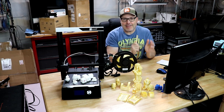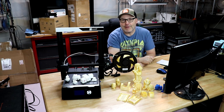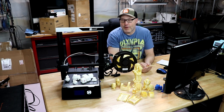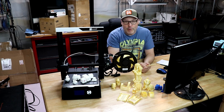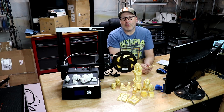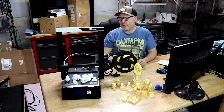So that said, let's get some background. This is a JG Maker Magic 3D printer. This was sent to me for free — they contacted me and said hey, we'd like to send you a JG Maker Magic and have you do a YouTube review. I said sure, why not. Several weeks later it arrived, and I've had it for about two and a half to three months now. I wanted to do a lot of printing on this just to get a more in-depth view of how well this printer works.